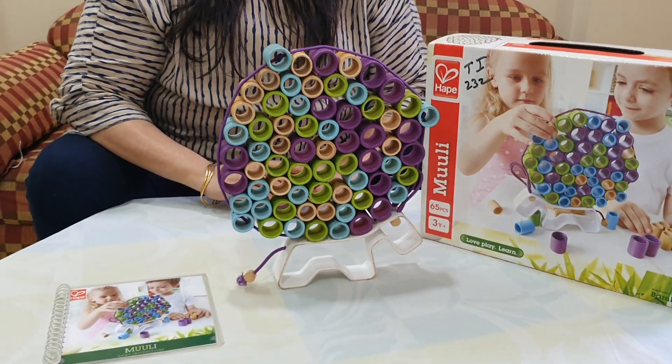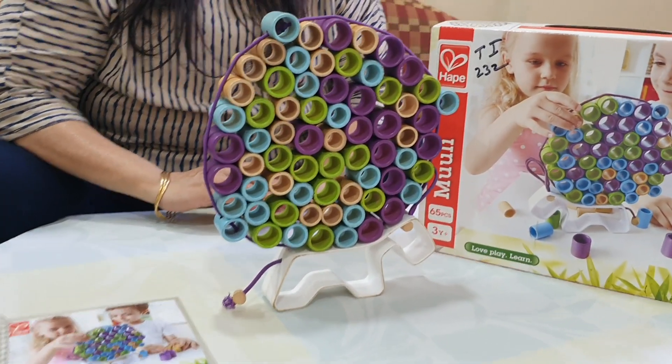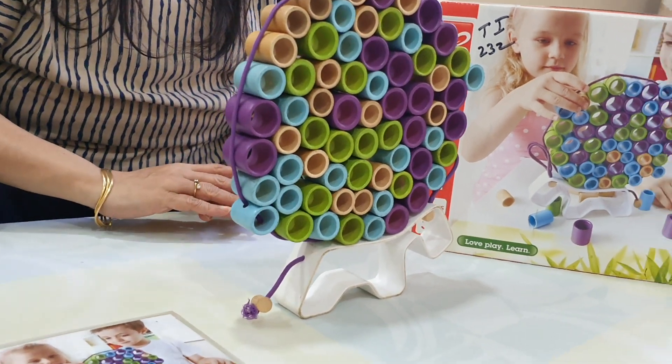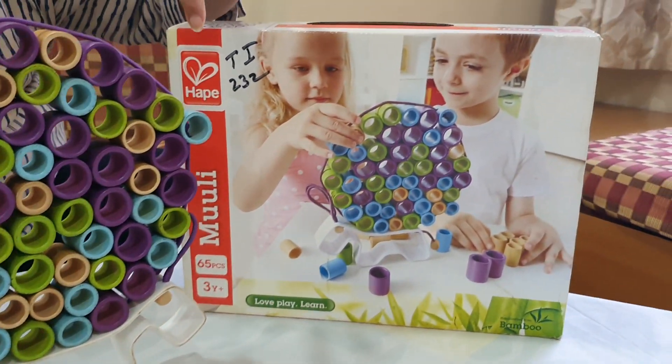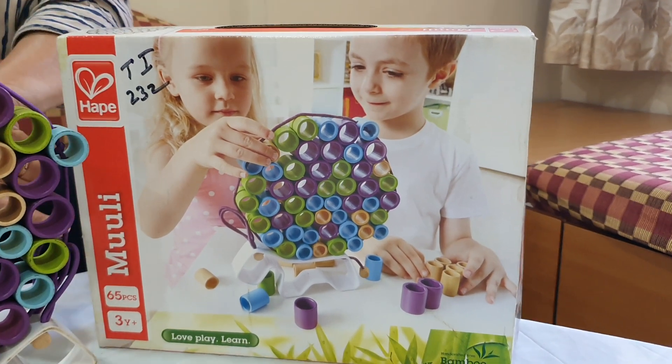Hello parents, we are from Unniti Books and Toy Library at Madjunga, Mumbai. Today I am introducing one more new game. It is a game from HEP. This game name is Muli.